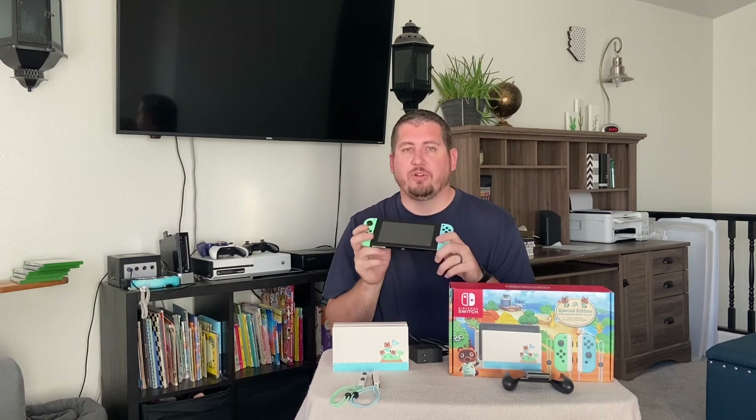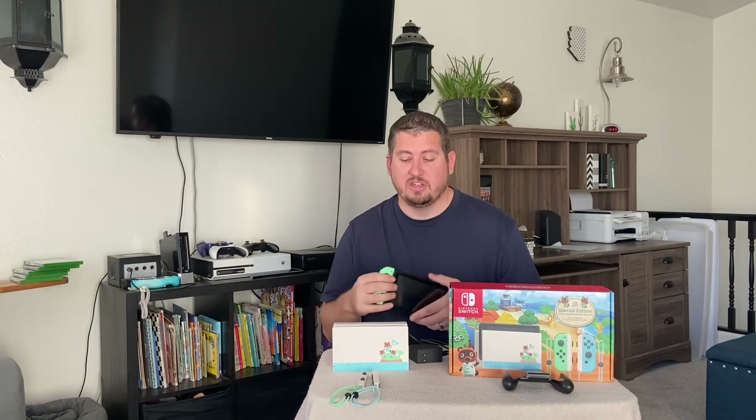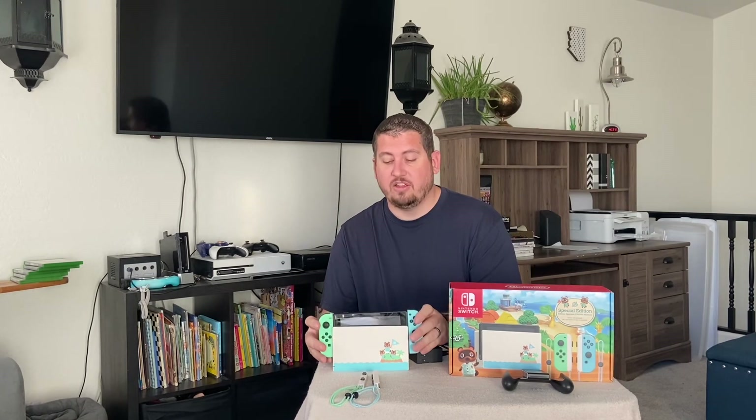It depends on how you play. If you play in handheld mode it will obviously use less battery on the Joy-Cons than if you constantly play with them separated and with your Switch docked to the TV. Simply to charge the Switch, all you have to do is slide it right down in the dock. And as long as your controllers are attached, that will start charging your Switch and your controllers, as long as you have the dock plugged into the wall using your AC adapter.